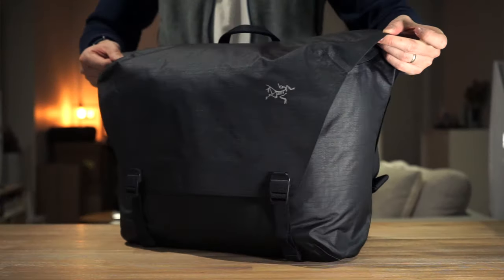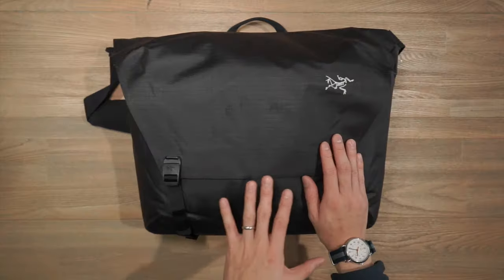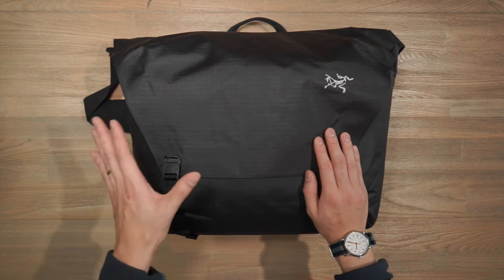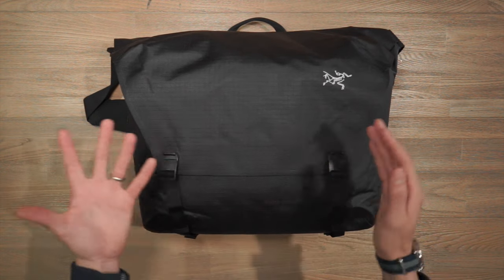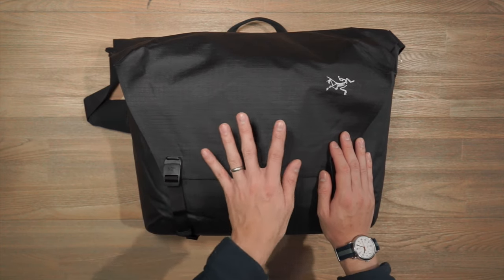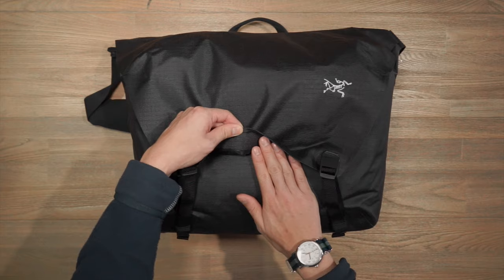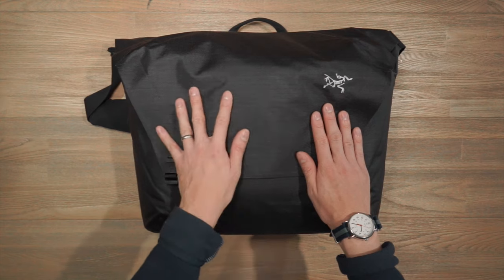Let's talk about the materials of the Granville 16 litre courier bag. Arc'teryx are basically wizards when it comes to materials technology. This bag features Arc'teryx's AC² — Advanced Composite Construction technology — which is the culmination of all of Arc'teryx's applied knowledge in materials development. It features a tough, airtight, waterproof and lightweight laminated 420 denier fabric.